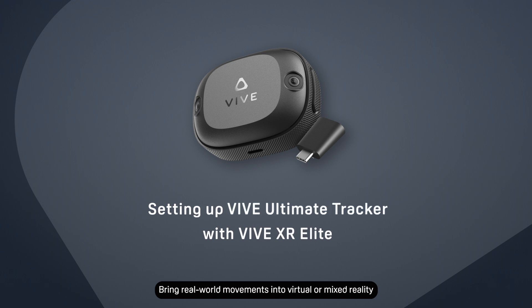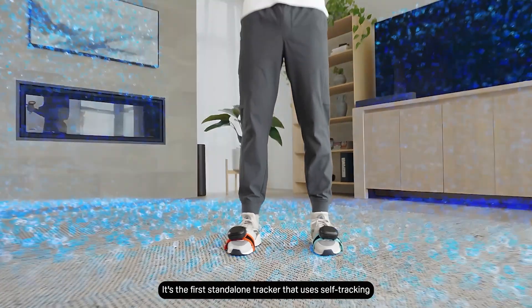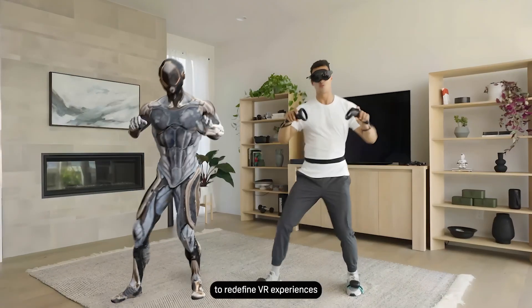Bring real-world movements into virtual or mixed reality with the Vive Ultimate Tracker. It's the first standalone tracker that uses self-tracking to redefine VR experiences.